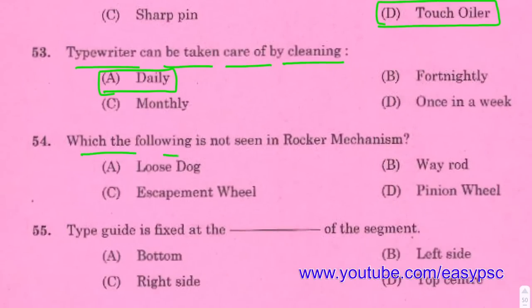Type engine: which of the following is not seen in rocker mechanism? Answer: Wearout is not seen in rocker mechanism.